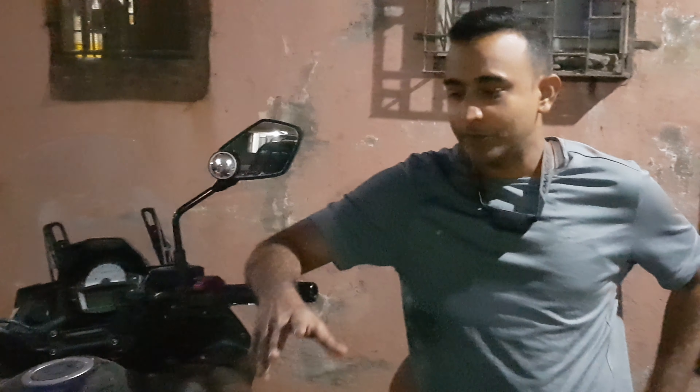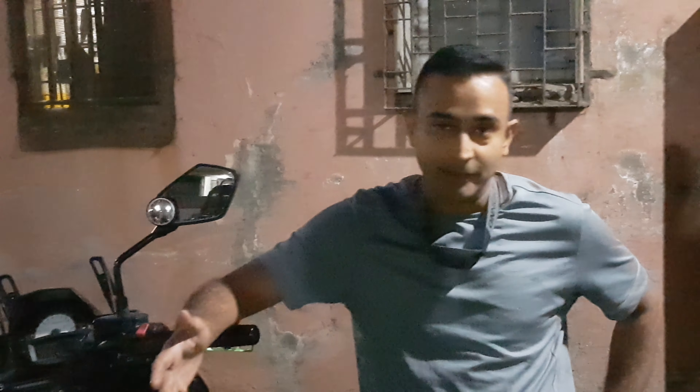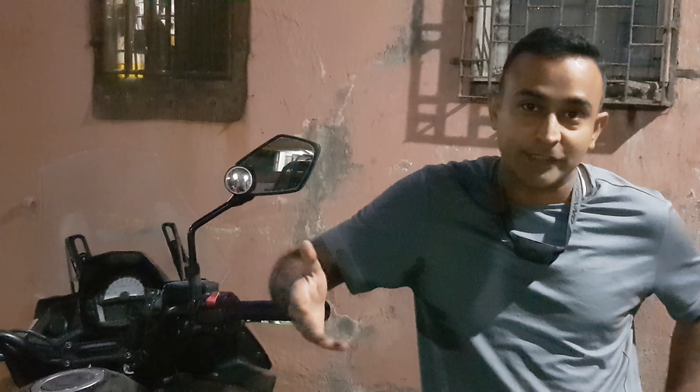Hi guys, so today we are going to try and show you how to replace your accelerator cable in case it breaks while you are on the ride. What we are going to do is we are going to use the emergency backup system. Here with me today is Yogesh and he is planning his long trip and he wants to prepare himself for all the contingencies.